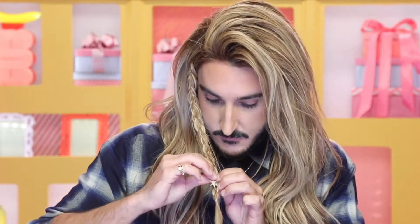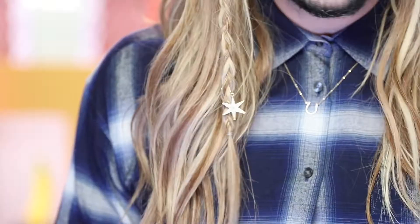I went down to my local craft store and bought these cute little star charms. Super cheap, but really blingy and cute. I added a little copper wire to them, and now all I'm going to do is, using the wire, attach them to the braid.